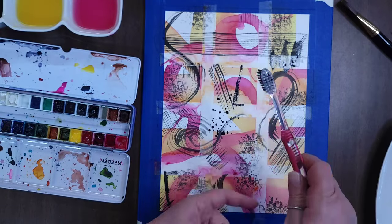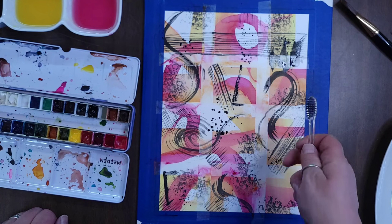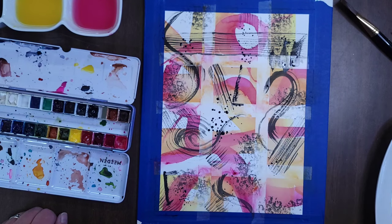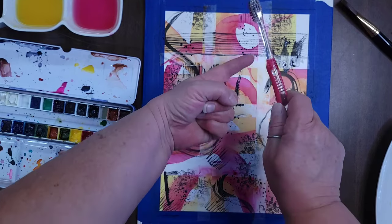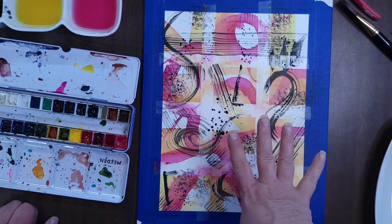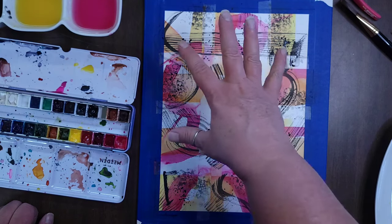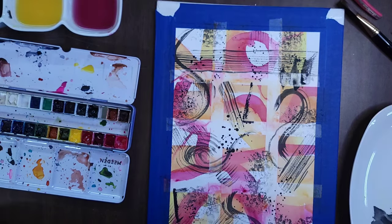I'm going to use the toothbrush now to make some splatters. I just ran the toothbrush through the black paint and then I'm tapping it against my finger. You could also wipe your thumb across it toward the paper, but I don't like that because I end up with paint all over my hand. By just running the bristles through the paint and tapping on my finger, I get some interesting splatter marks. You get to decide how many and where. It adds a textured feel to the page because the splatters are different-looking than the line marks we made before.